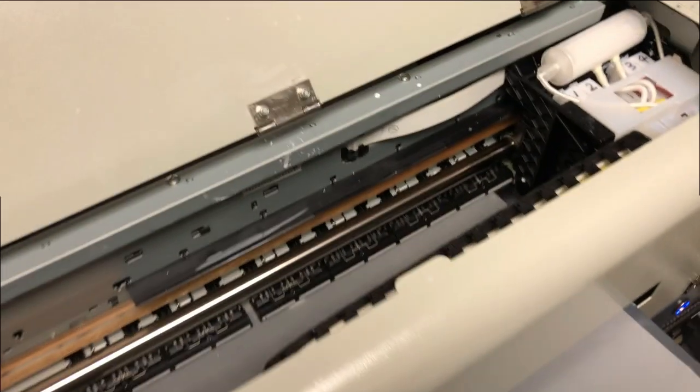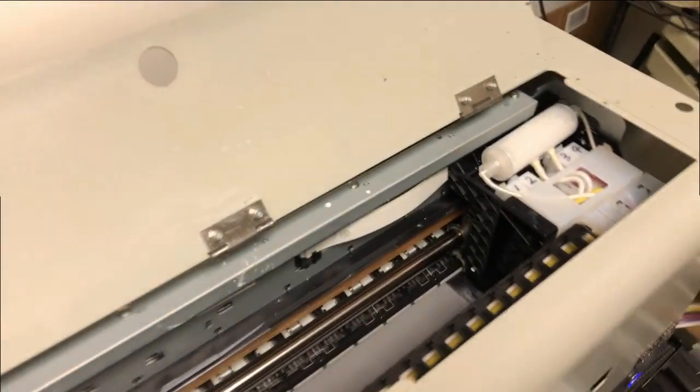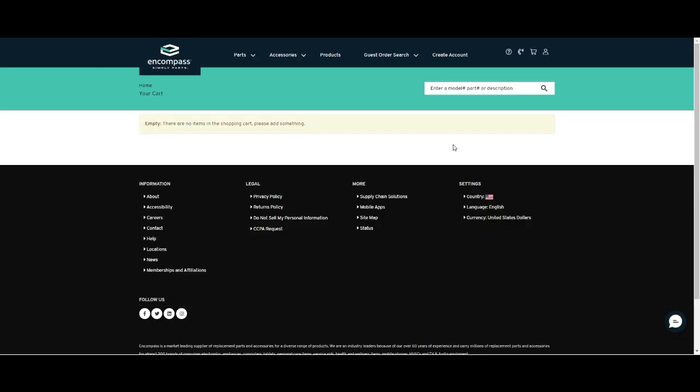Hey guys, it's Kevin. Today we're going to talk about how to get a replacement printhead for your DTF or DTJ printer. Epson doesn't really sell printheads. To be able to get a brand new printhead, they're almost impossible to find. But there are a couple of ways.